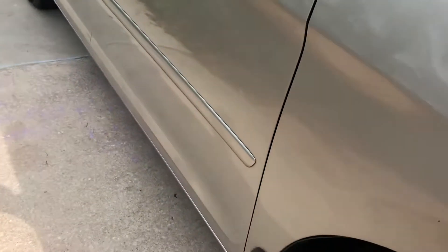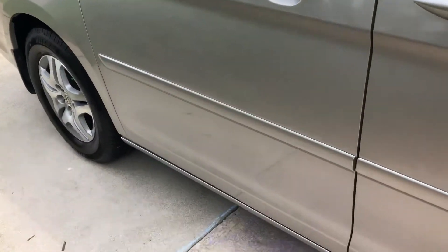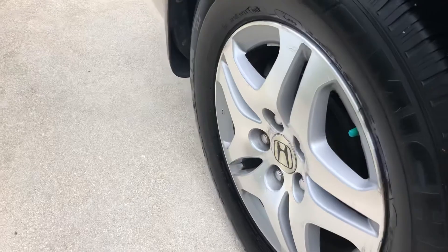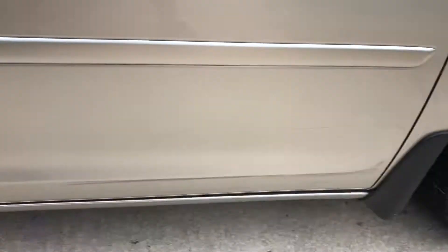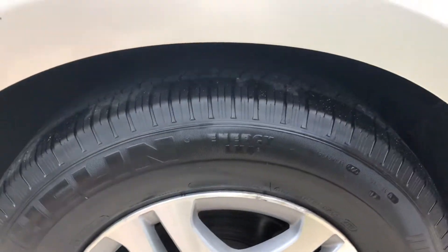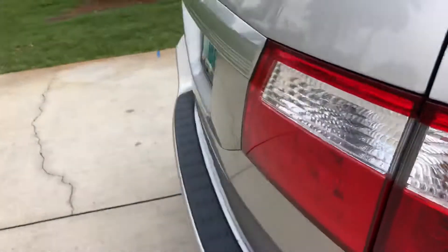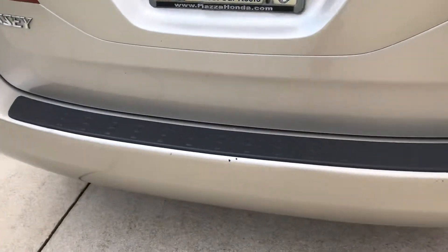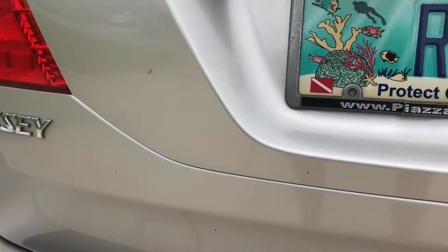There's a teeny tiny little ding there, just a teeny tiny one. A couple little spots look like they could be buffed out — all that stuff looks like it could be buffed out. The tires are Michelin and those look like they're in real good shape. The rims actually look okay; at least one of the other wheels was a little scratched. This one has the biggest marks on the back — a couple little scrapes there.